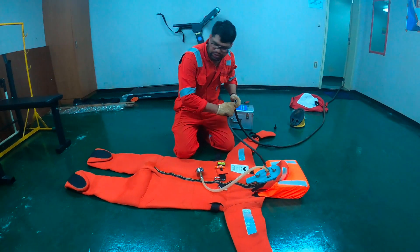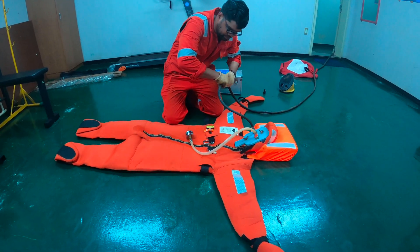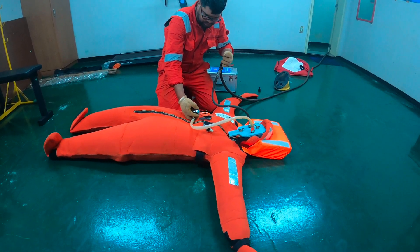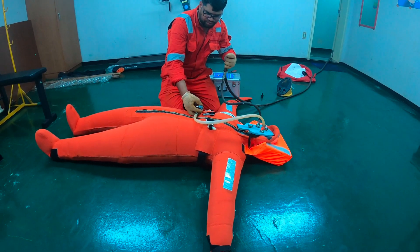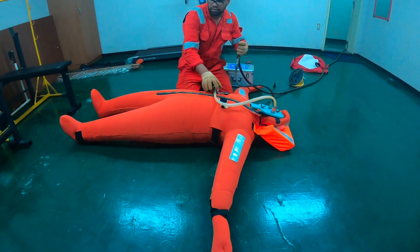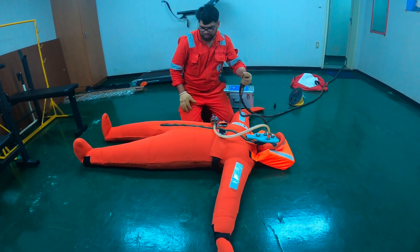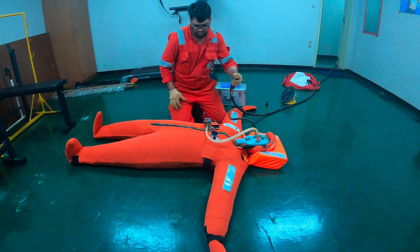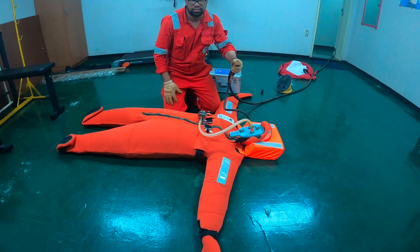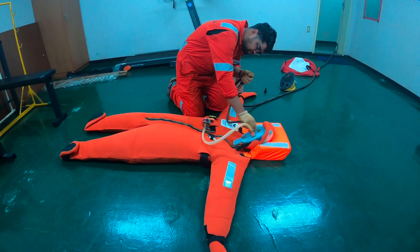So now I am ready. I will just start the air and then we will see the immersion suit air pressure test.